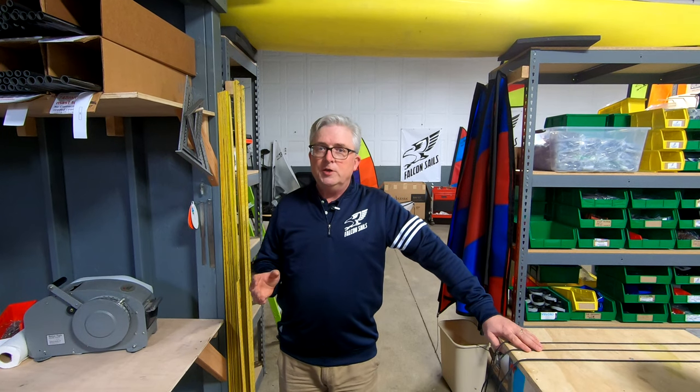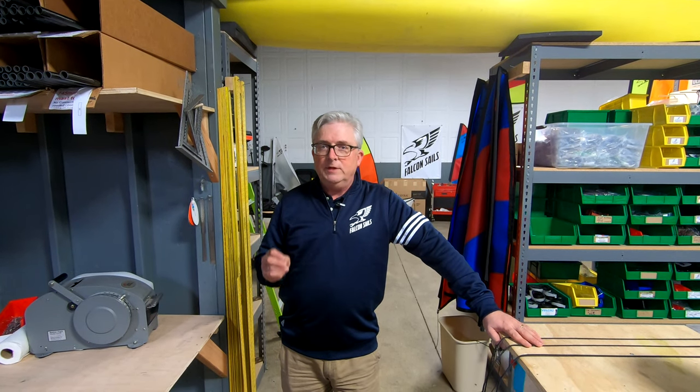Hi, my name is Patrick. I'm with Falcon Sails. We make sails for kayaks and I wanted to show you a little bit about what we do to make sure ours are the very best you're going to find.